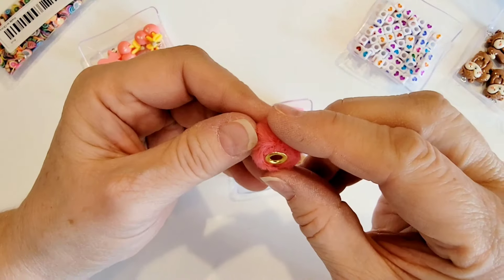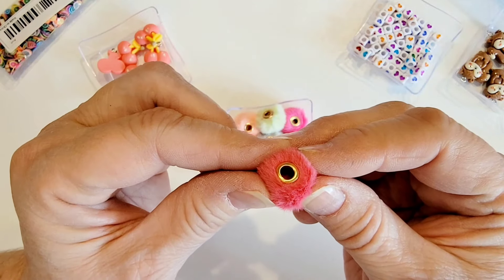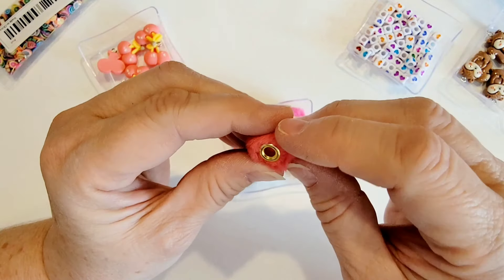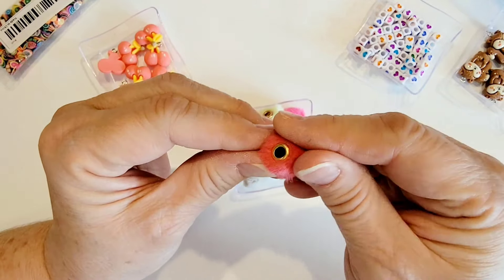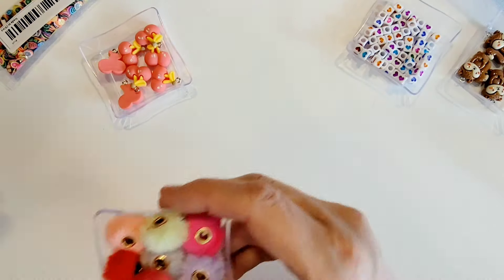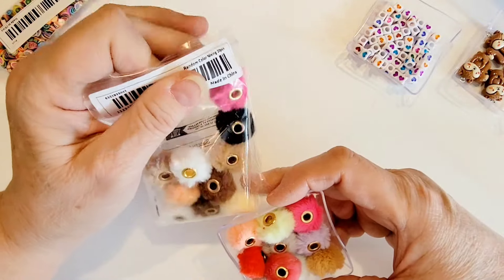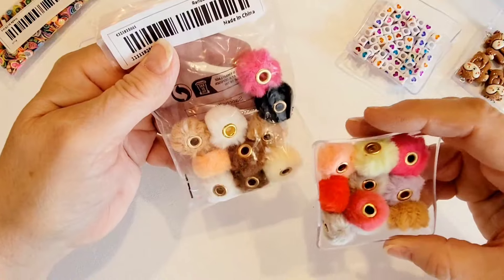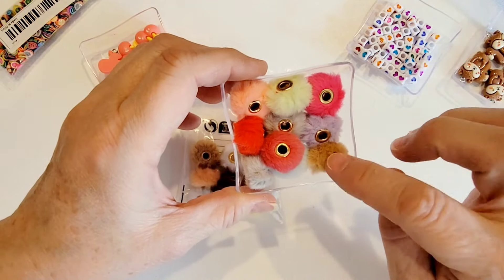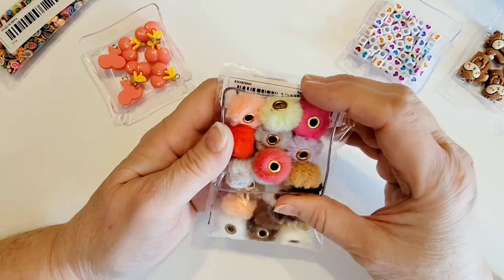Then I got these fuzzy charms — or actually they're beads. I didn't realize they were beads; I thought they were charms, but you can see they have a hole that goes all the way through. They're super super soft and come in a variety of colors with quite a few in the pack — browns, whites, peach, black, pinks, purples, grays, tan, a pretty light blue, and a little bit of red. These are going to be fun to use.